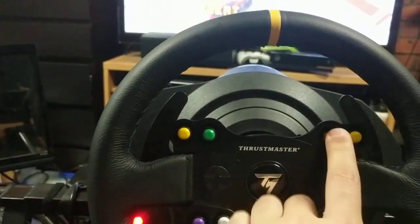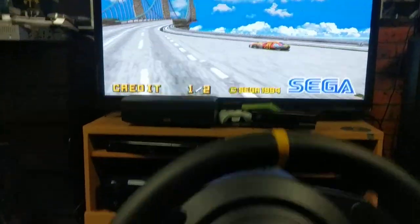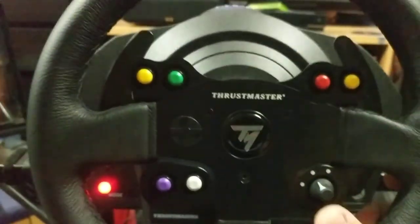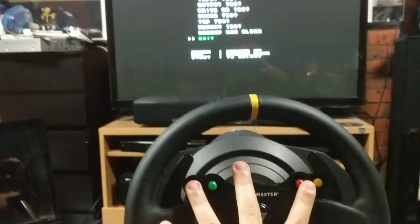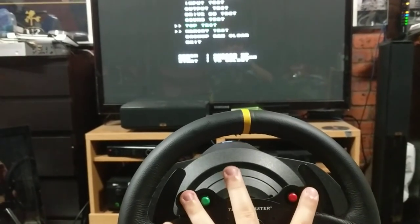My VR buttons are these 4, just in whatever order they are. I think this is my coin button — the purple one — and the start button would be that. I've got this set as my test switch, so we go into test mode there, and I can use the VR buttons to do all that stuff.